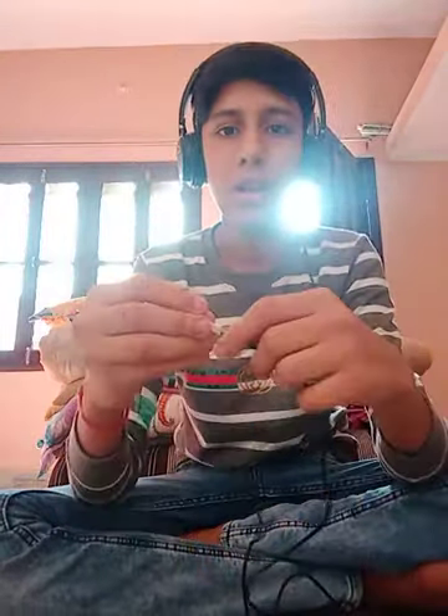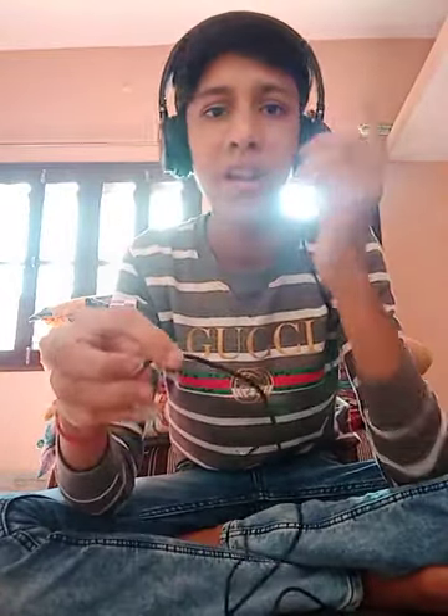This is a wired headset. Let's wear this and see how it looks. You can see how it looks — it's able to fit into my ears easily because it's small and fits into the ear easily. We can listen to very loud sounds from this small headphone.